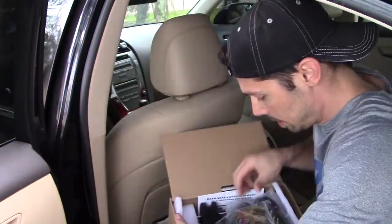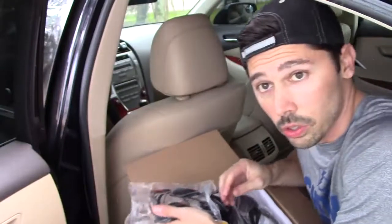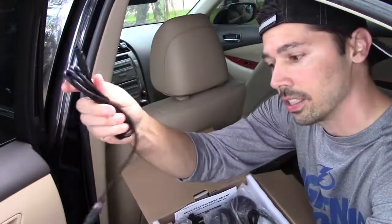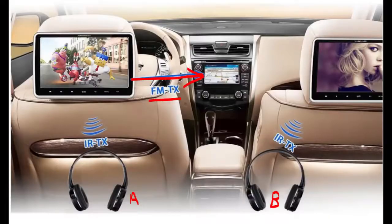Let's open it up. Here's the video game system disc and the video game controller, which is also the remote. Here are the connections — it's powered on using your cigarette lighter. Here's the connection if you want to hook up a secondary slave monitor, so you can have one behind each headrest. You can also transmit FM frequency to one of the stations on your main radio to get surround sound.